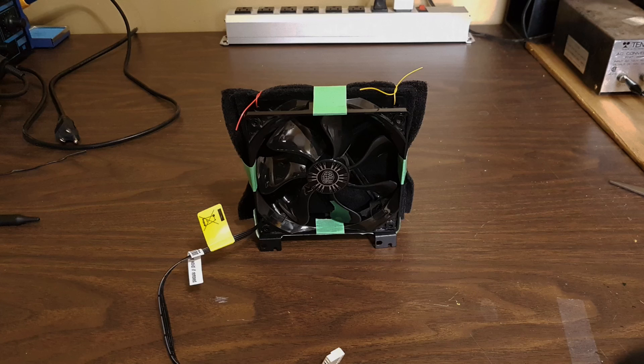Here you can see the finished project with a few modifications I've made. I put it up on a little stand, and I taped the stand on — the stand is just made from some PCI slot covers. I also added a piece of tape to each side to hold the carbon filter, which helps prevent any air escaping from the edges. I'll see you next time.